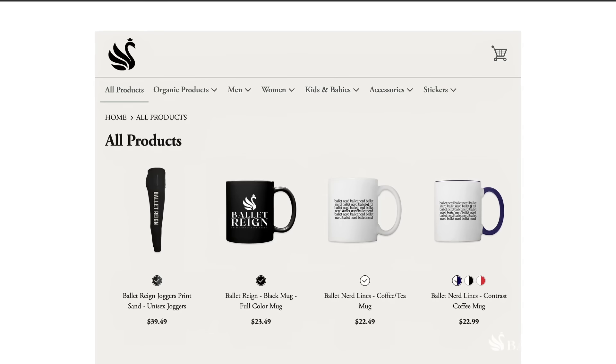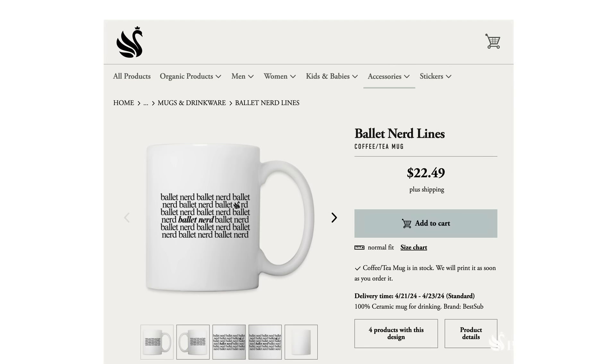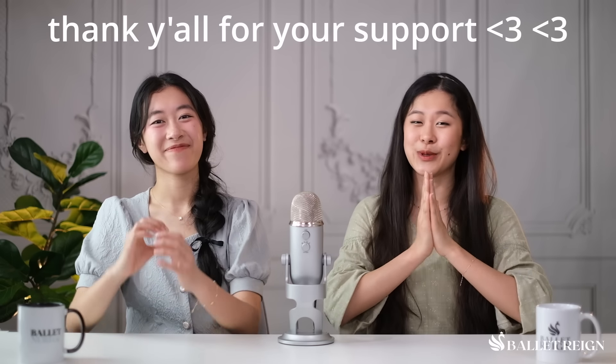Before we get into the Voices of Spring Pas de Deux, we want to point you towards the Ballet Rain merch shop. The Ballet Rain merch shop is the place where you can directly support us, our channel, and our team, and get yourself some adorable, exquisite Ballet Nerding merch. We have a ton of selections — everything from stickers to mugs to sweatshirts, even dog bandanas. We do get a lot of comments saying that your dogs and cats at home are also proficient, prolific Ballet Nerds. So to all of you who have supported us by buying our merch, and to all of you that are currently thinking about it, thank you so much from the bottom of our hearts.